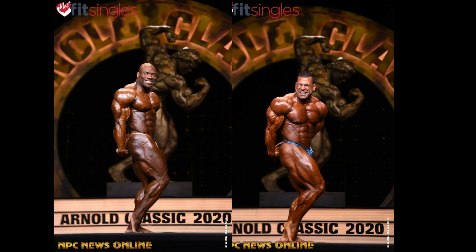Side tricep. This one I would give to Steve. I like Max's core — obviously he kills him there. But I think Steve's hitting the pose better. Looks super thick. He's hitting kind of that side tricep with a little bit of chest, which makes him look wider. So I'll give Steve this pose — he just looks way better in this shot. He'll take his first point against Max.